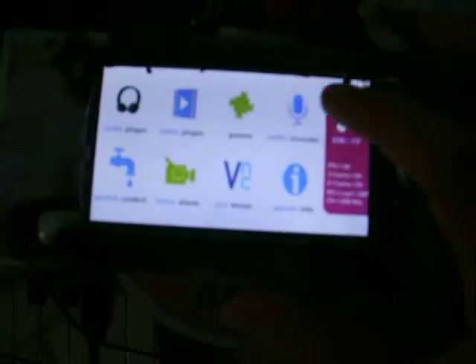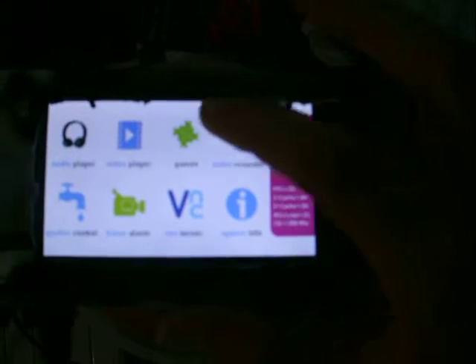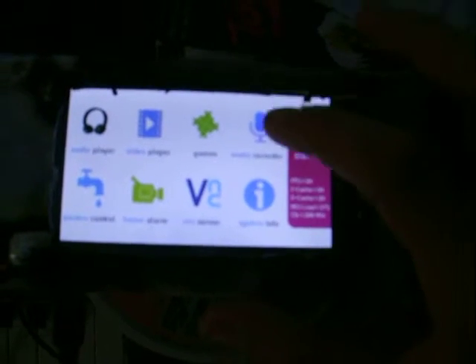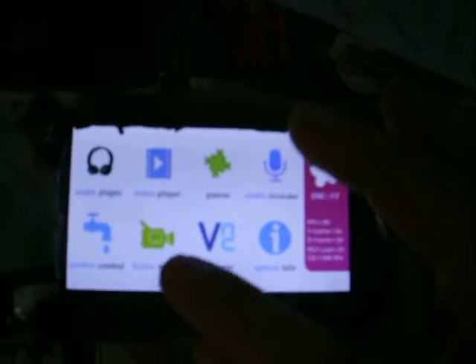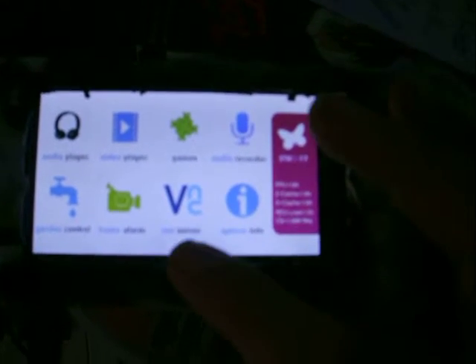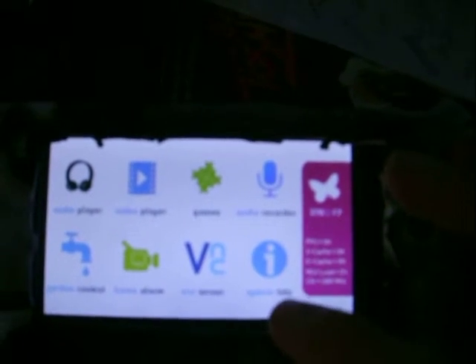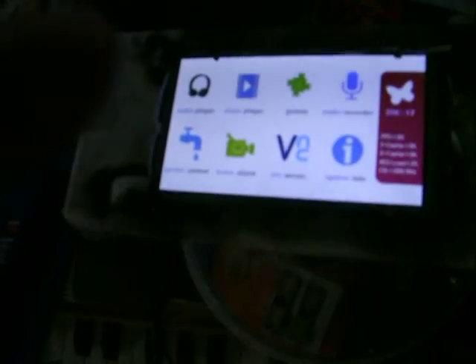So here you can play music or videos from the SD card. It has a very basic game, but it can do a lot more — recording controls for the house or the garden, security systems, VNC. It can be seen on the computer and so on. It's a pretty nifty device.